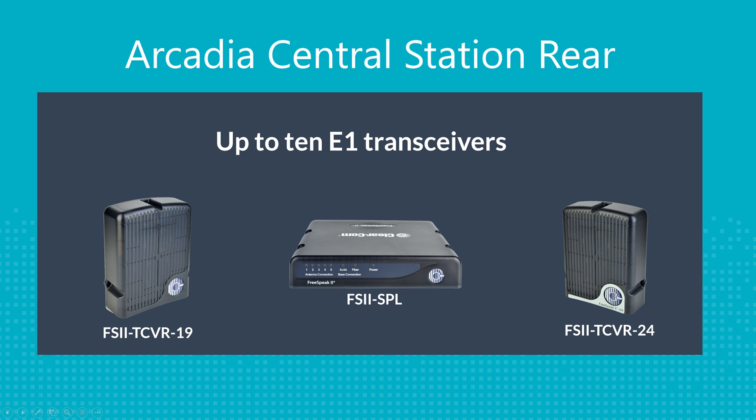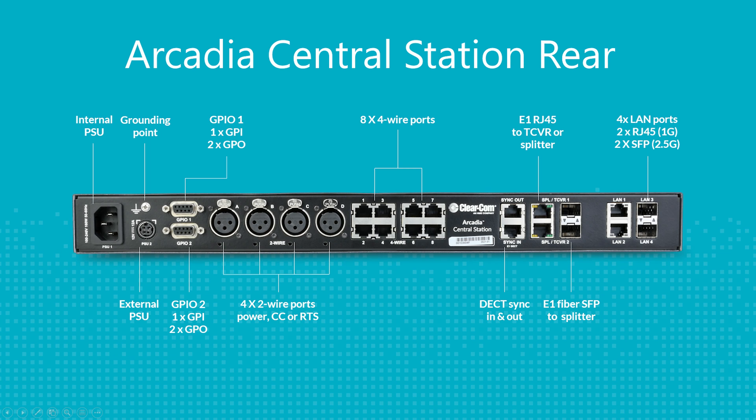The two transceiver ports are used to connect to your E1 transceivers, and the four two-wire ports allow you to connect to two-wire systems — ClearCom or RTS. The eight four-wire ports can be used to connect to balanced audio devices such as two-way radios or intercom systems.